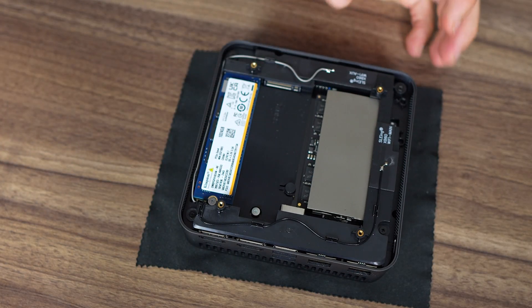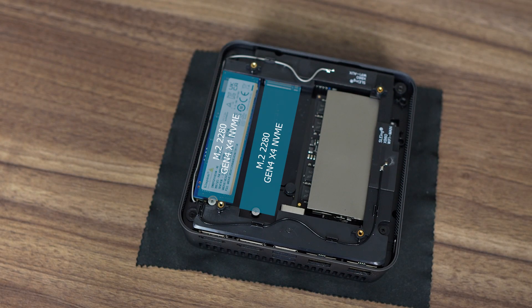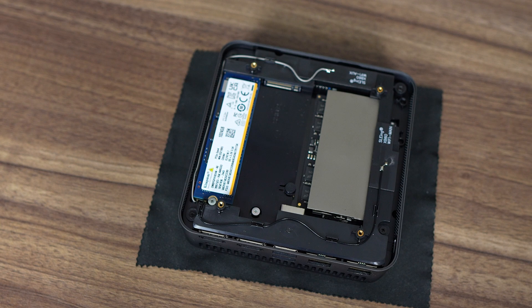Once finally inside, you'll find dual M.2 Gen4 X4 slots. There's a 1TB Gen4 Kingston SSD with no cooling. 32GB of Crucial DDR5 5600 RAM is included, but the i7-13620H tops out at 5200 megatransfers and will run at that speed.